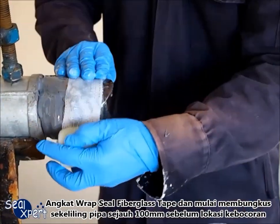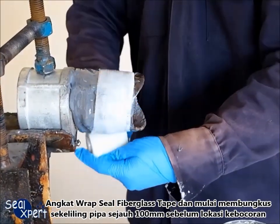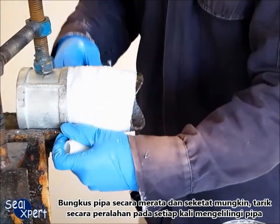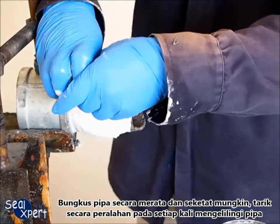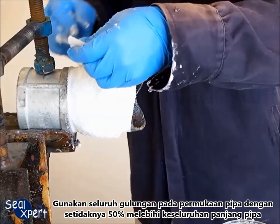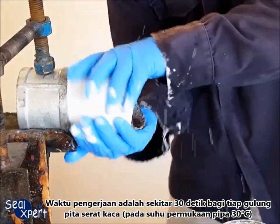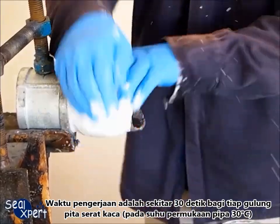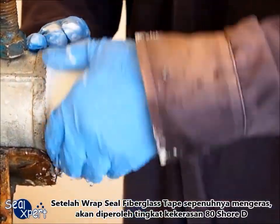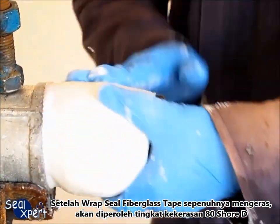Remove the wrapped seal fiberglass tape and start wrapping around the pipe at about 100mm before the leak location. Wrap the pipe as evenly and as tightly as possible, pulling slightly after each round of wrapping. Apply the entire roll over the pipe surface with at least 50% overlap for the entire repair pipe length. The working time is approximately 30 seconds for each row of fiberglass tape at 30 degrees pipe surface temperature. After the wrapped seal fiberglass tape is fully cured, it will attain approximately 80 Shore D hardness.